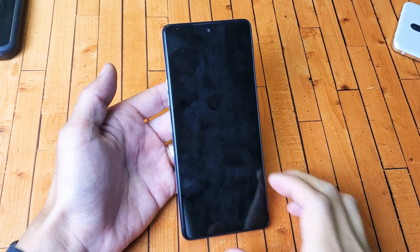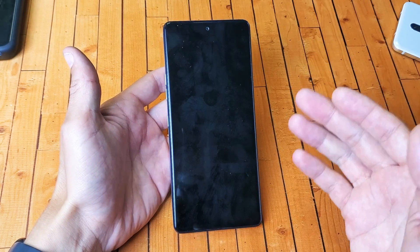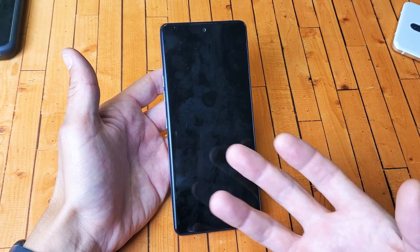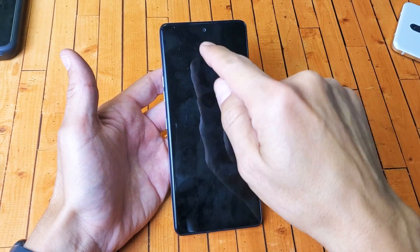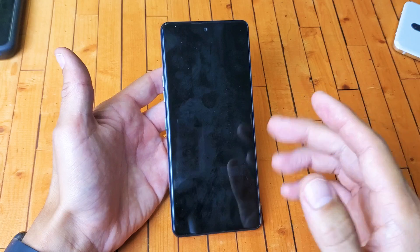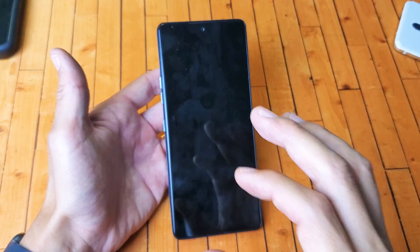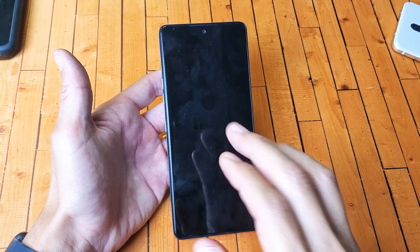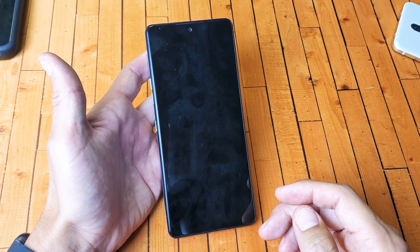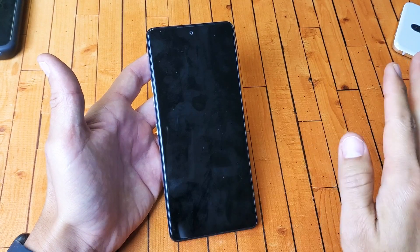So you have an LG Stylo 6 and you have an issue where the screen is black, however you know the phone is on. Maybe you can receive phone calls, maybe you feel it vibrate, maybe you see some LED notification lights pop on. Anyways, the only thing is the screen is not coming on. I'm gonna give you guys several solutions to get you up and running right now. All very easy steps.